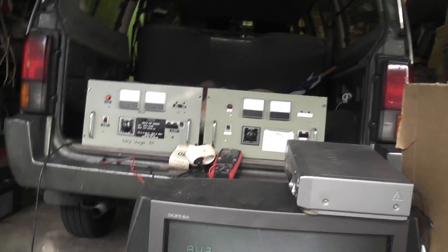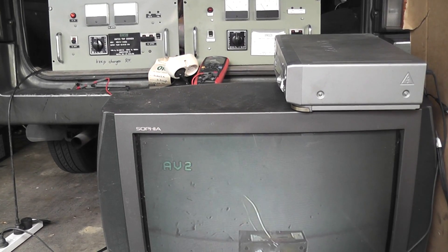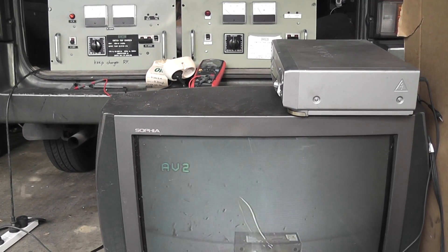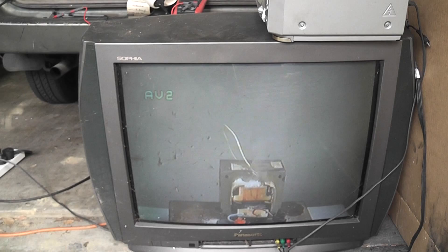That surprises me actually. I thought there would be an AC component in a TV set which needs AC for references or whatever. So that's still working right there. I'm going to turn the other charger back on and keep this on the TV, and see if there's any difference in brightness. Energized charger two. So the TV is very smooth — Panasonic Sofia. It's quite amazing.